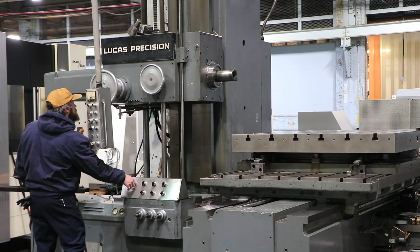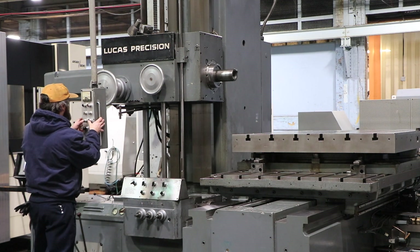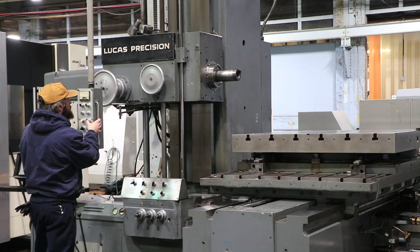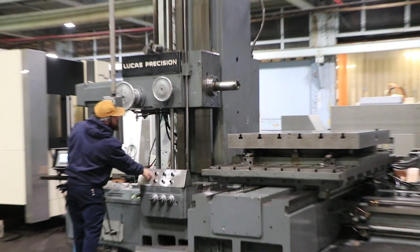The spindle goes from 15 to 1550 RPM, and he's running at 150 right now. He's rapid-ing out the spindle, and also feeding.